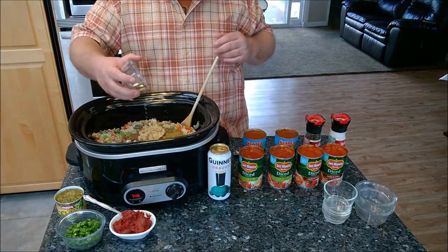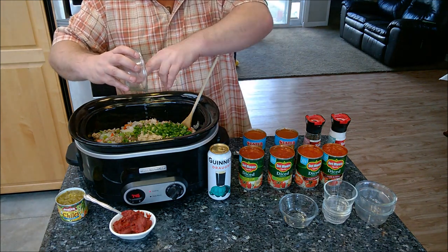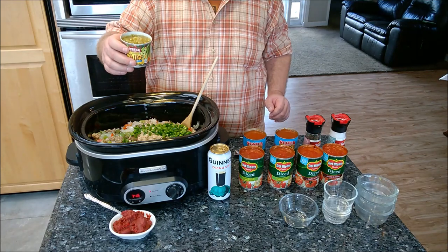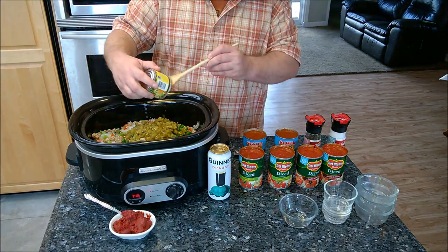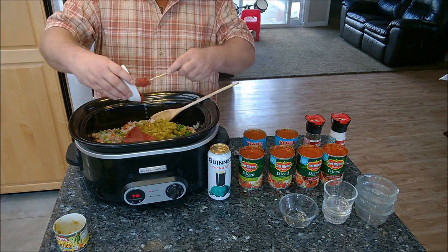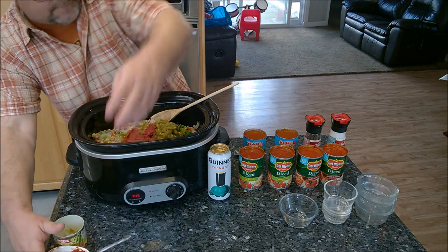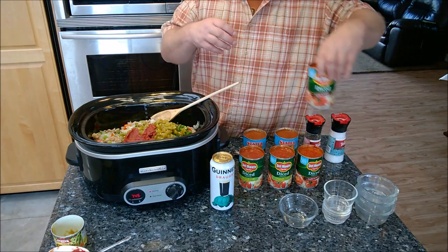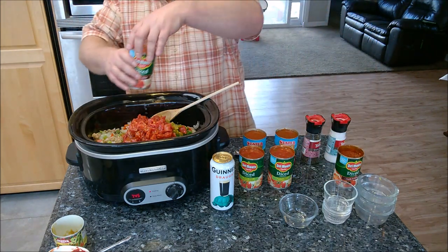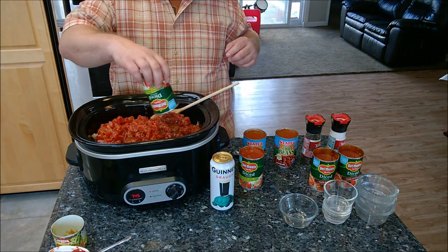I've got a couple of beef bouillon cubes just for flavor, and a little bit of brown sugar to give it that sweetness I was talking about. I've got two chopped jalapeños that have been seeded — be careful when you cut these not to wipe your eyes, I made that mistake and boy did it burn. I've got a can of green chilies and I didn't drain it because I'm putting that little bit of sauce in there. We've also got some tomato paste just to kind of bind everything together, and now we're going to add four cans of chopped tomatoes with all the juice.